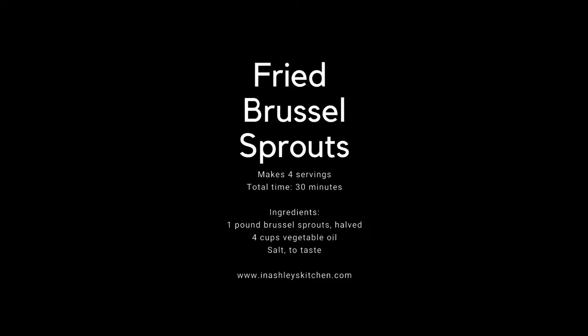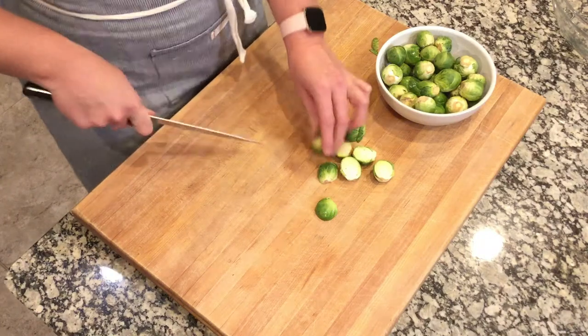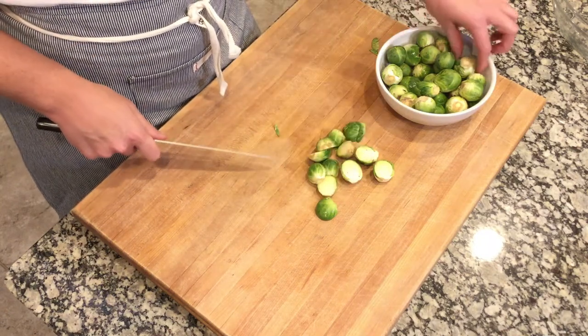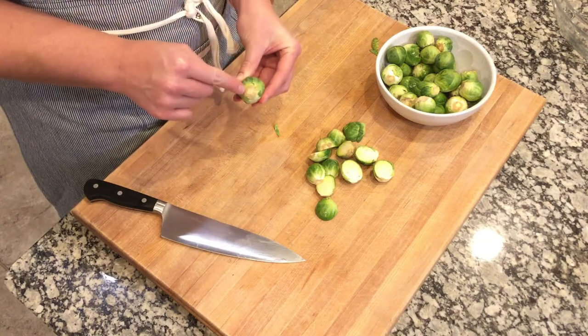Now we're going to fry some Brussels sprouts. I know this might not be the healthiest way to enjoy this vegetable, but it's definitely a great way. We'll start by slicing one pound of Brussels sprouts in half. It's really important during the frying process that the Brussels sprouts stay in half and shed as few leaves as possible, so a little trick is to keep as much of the stem intact as possible.